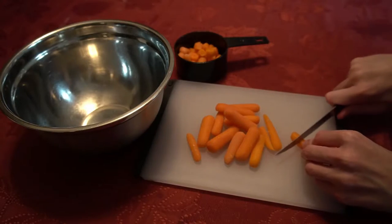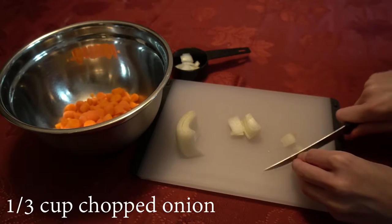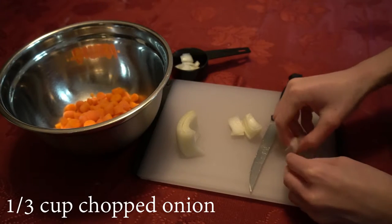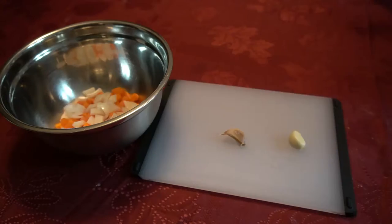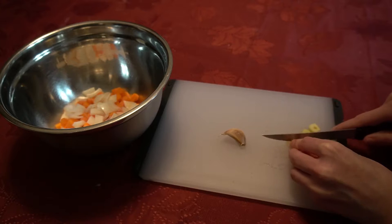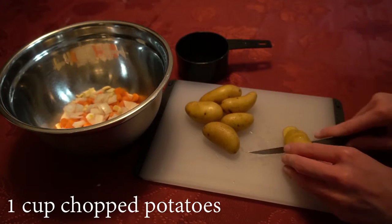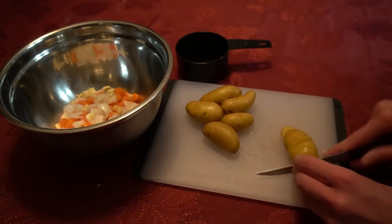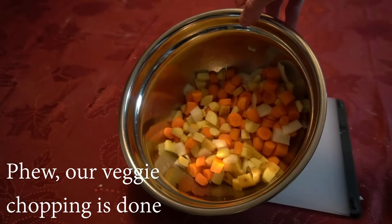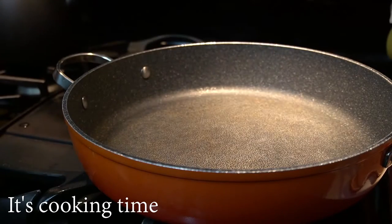We will start with chopping up enough carrots to fill one cup. We will chop up enough onion to fill one third of a cup. We will chop up two cloves of garlic. And finally, we will chop up enough small potatoes to fill one cup. We are now done chopping all of our vegetables.